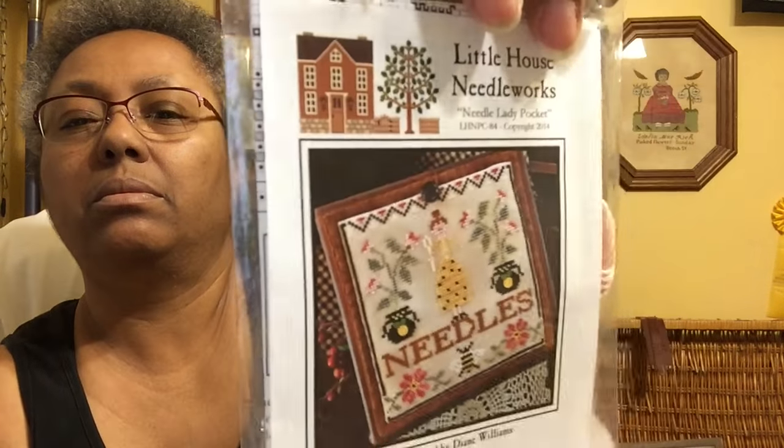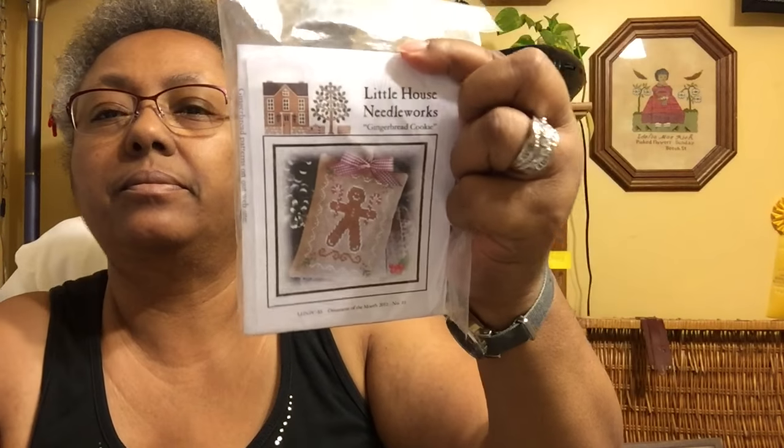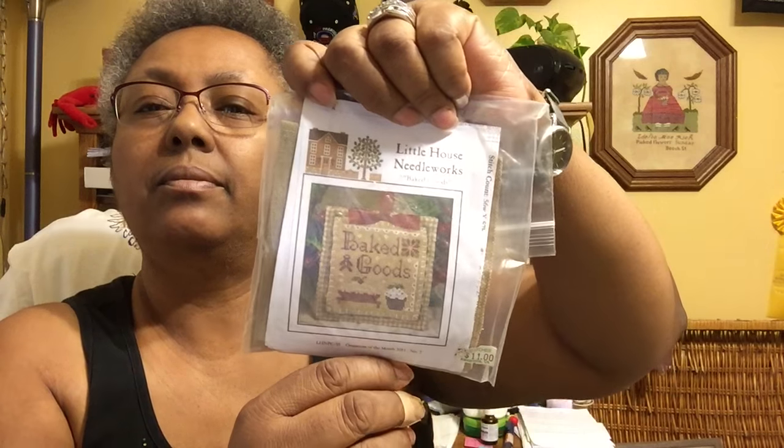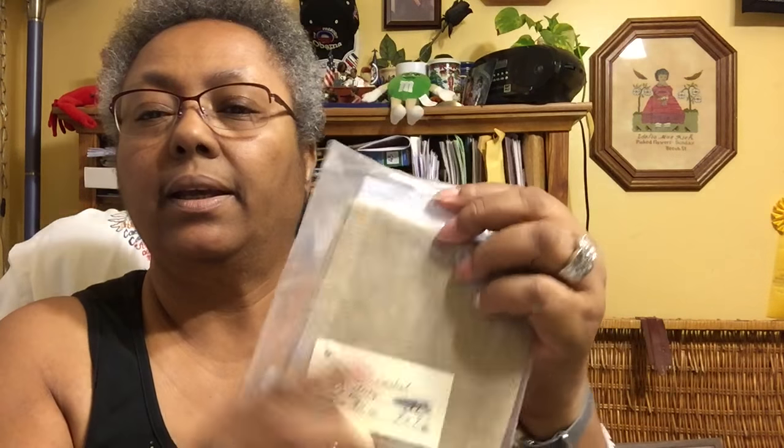The next one is Little House Needleworks: 'Needle Lady Pocket' — it's a needle book. This one I just have the thread for — the threads are in there, so it's partially ready to go. This one is 'Gingerbread Cookie' — Little House Needleworks — ready to go. And this one is 'Baked Goods' — Little House Needleworks — it has the fabric, ready to go.